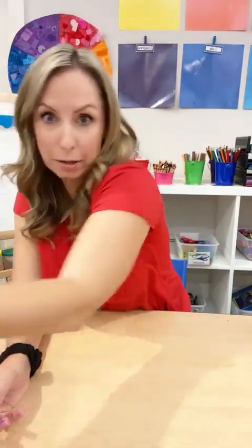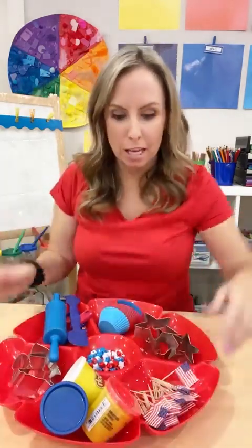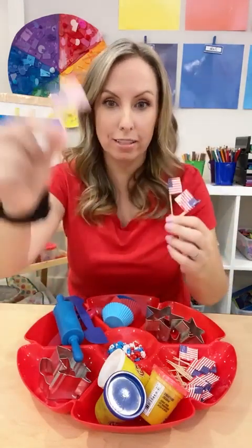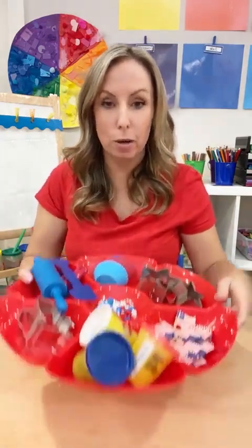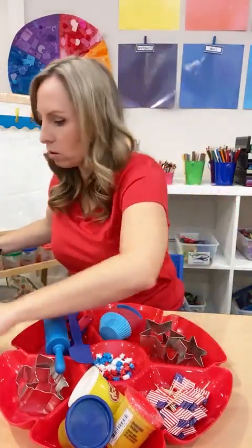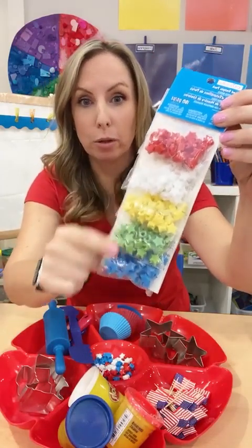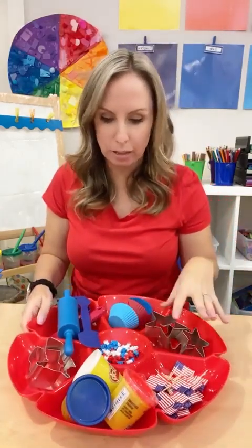I have a fun play-doh tray for Veterans Day. This one has red, blue, and white play-doh, and I have a whole bunch of these little flags because they are so fun to just stick in the cupcakes or the play-doh. I also have some star beads from Michael's — sometimes the Dollar Tree has them — and I just use the red, blue, and white star beads. It's fun to put them in the play-doh so they can make little flags.